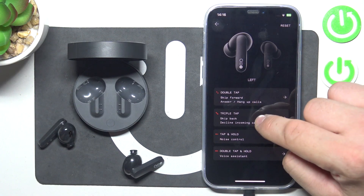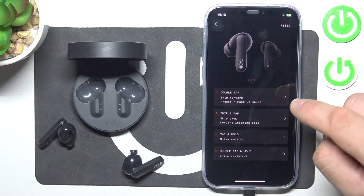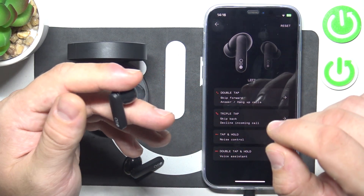Here you can assign it for double tap, triple tap, tap and hold, and double tap and hold for left or right earbud. Once it's assigned, use your gesture.